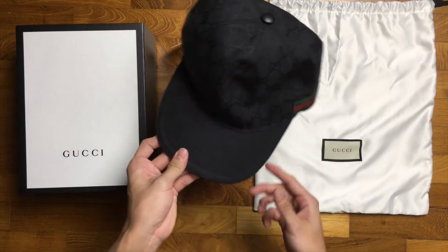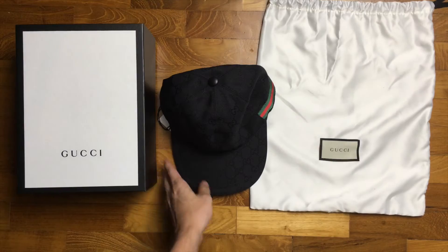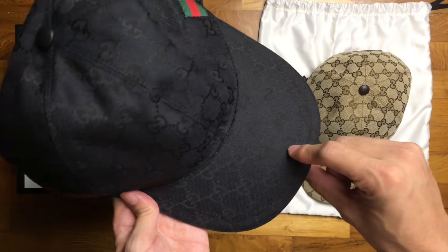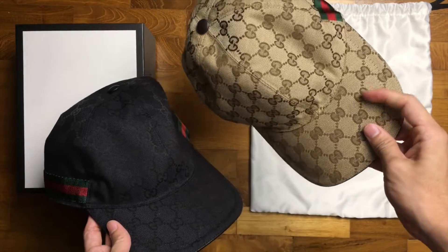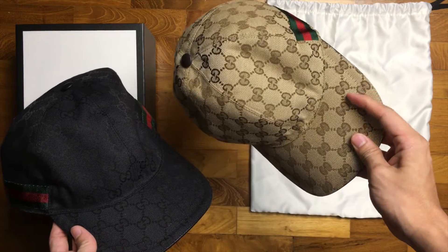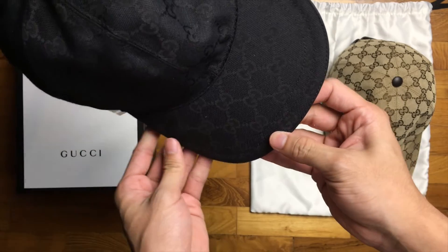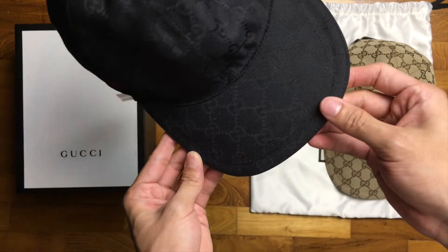And here comes the cap — wow, way more subtle and way classier than the previous cap. The previous cap I got was the original canvas, but this one is obviously the black-on-black one. The black-on-black has an interesting property: instead of the GG logo always being darker than the canvas, at different angles the GG logo actually appears brighter or darker than the base canvas — very interesting.